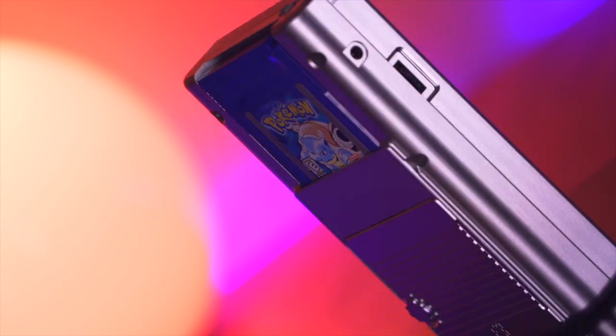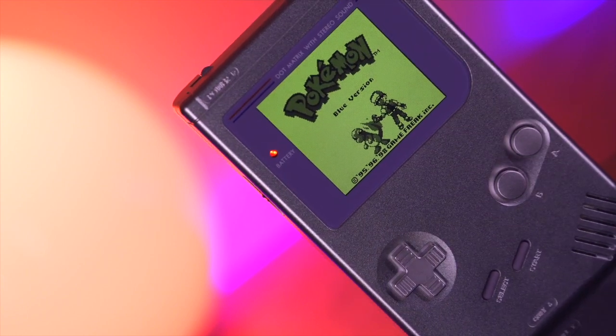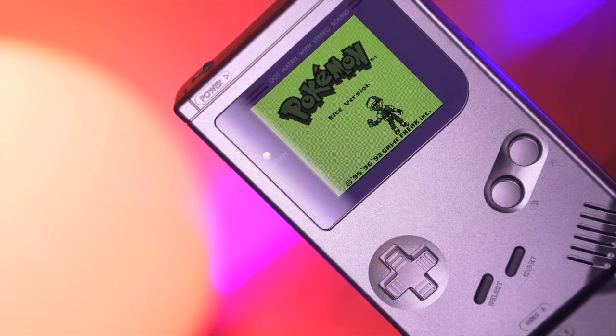Hey everyone, my name is Tito, and welcome to another episode of Retro Renew. Today we'll be taking a look at Boxy Pixel's latest creation, and one that I think a lot of us have been waiting for — the beautifully crafted machined aluminum shell for the DMG.